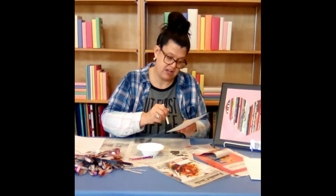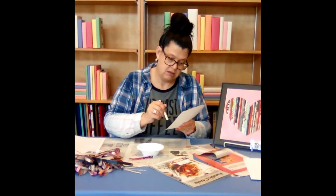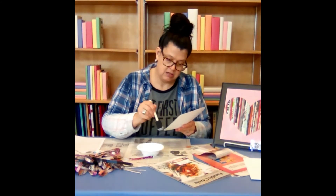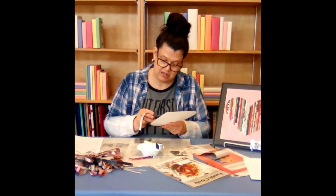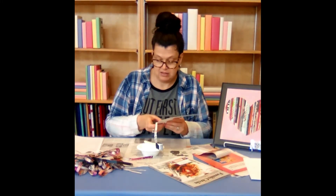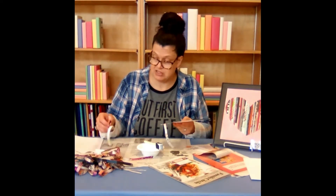As a sample, I'm brushing the Mod Podge on a small section. And I'm going to lay my magazine strips — just going to lay over your heart. We're trimming those at a later time.